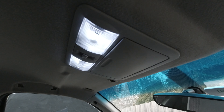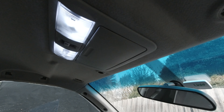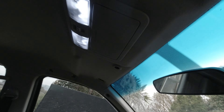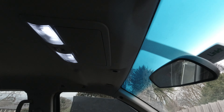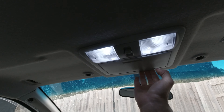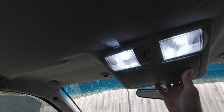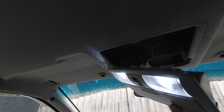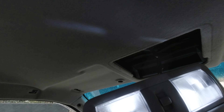Now we are ready to remove the sunglasses case and the interior light. It's not that easy - you have to do it right, otherwise you will break it and have a lot of extra work. To do this correctly, just push it a bit forward and pull it out. Then here is the electrical plug - just unplug it and we can continue with the next part.